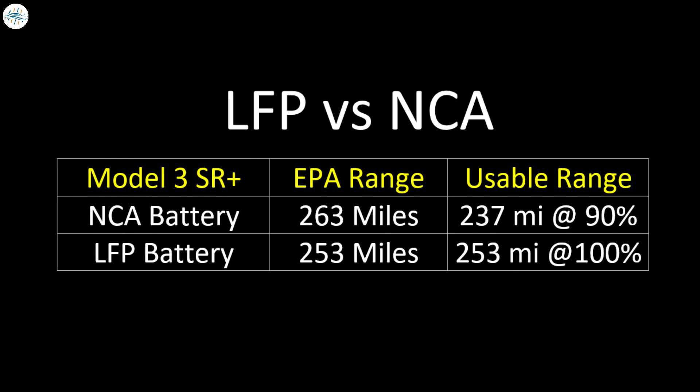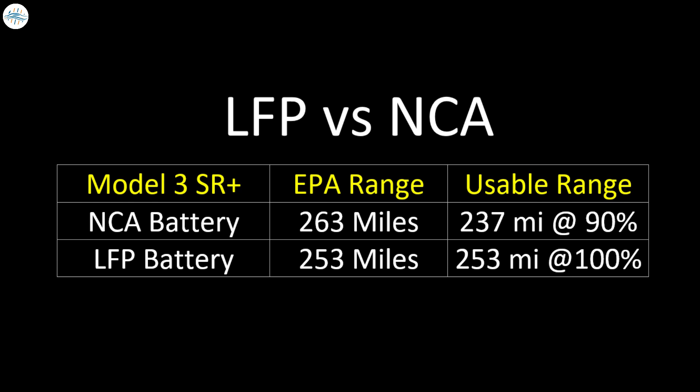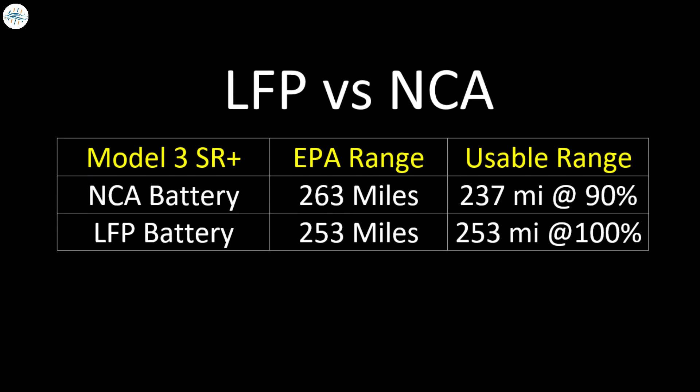However, the Model 3 Standard Range Plus with the lithium-iron phosphate battery pack, charged all the way to 100%, will net you a total of around 253 miles. That is actually more usable range than charging the Standard Range Plus normal variant to 90%. So in actual real-world use, the lithium-iron phosphate battery pack appears to have a range advantage.